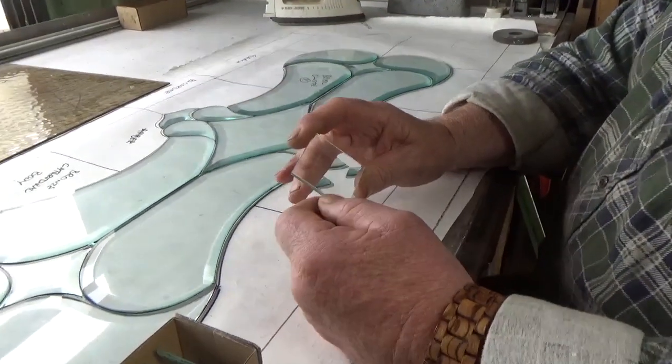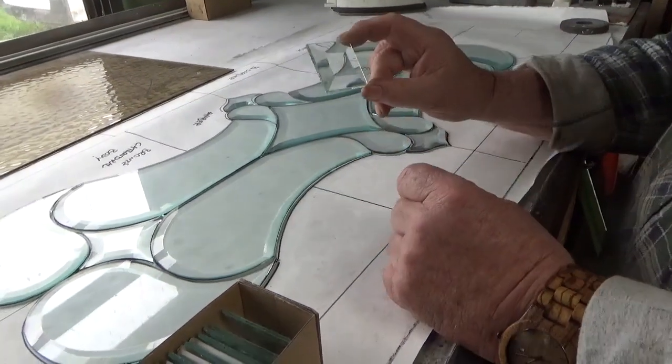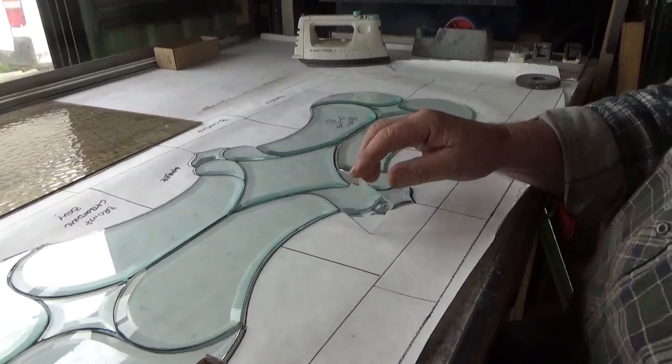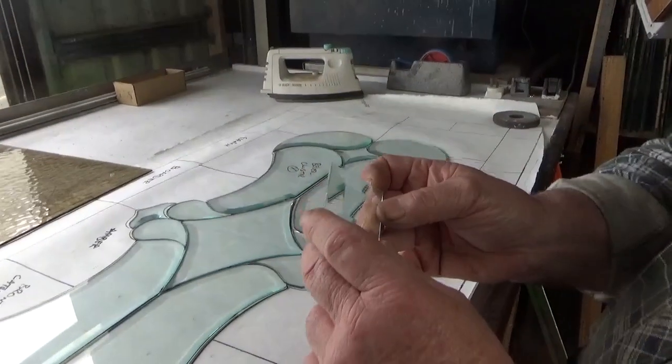If you've got a straight edge, it's done by a machine. These are done by hand. Amazing. And that's for a leader called 80 - these ones here, 50 of them.